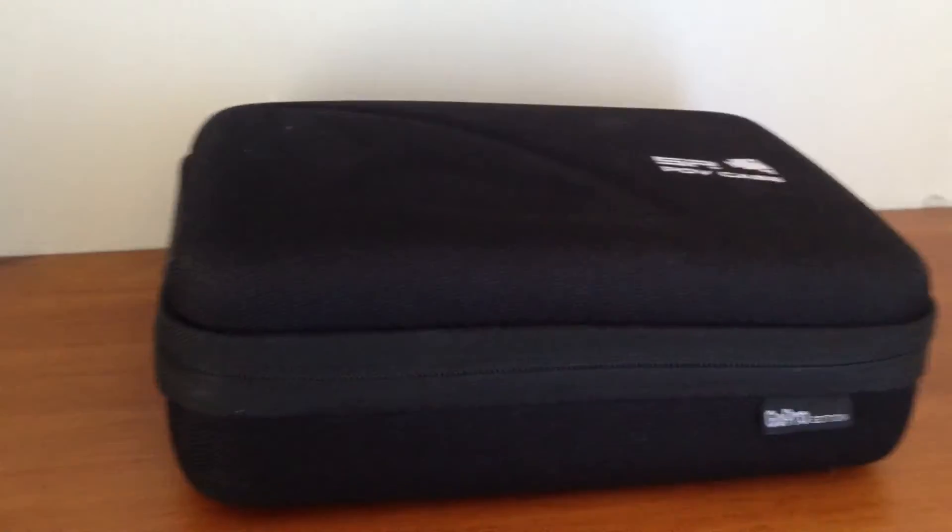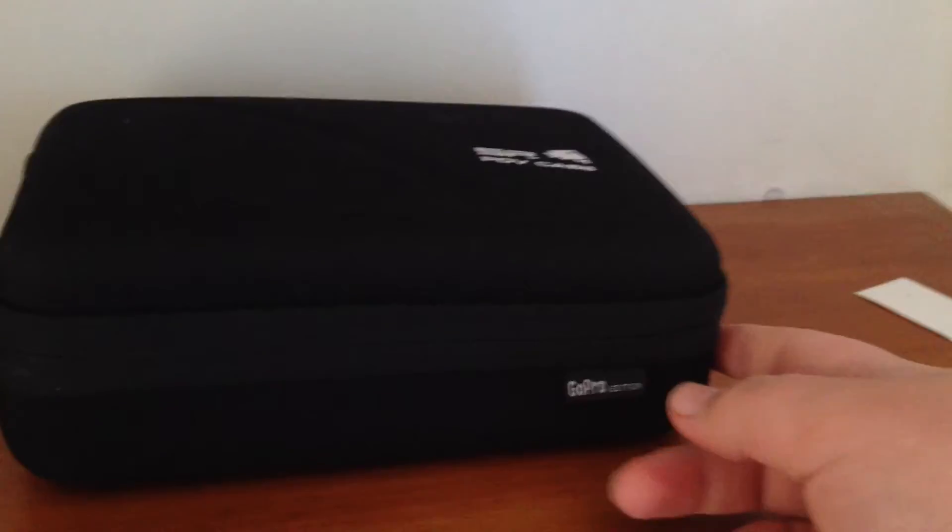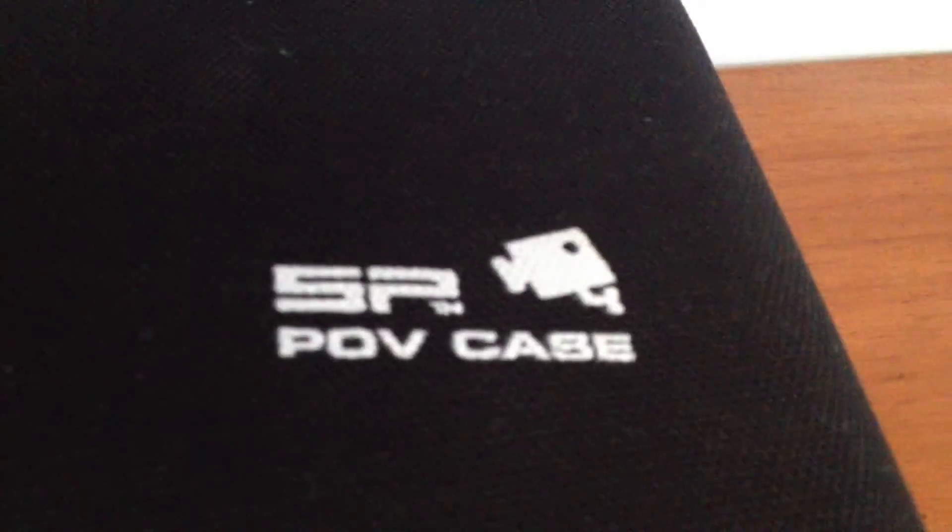Hey guys, this is Josh from Josh Slick doing a review of the SPPOV case. It's a very good case. It holds all my GoPro stuff. I'm just doing a review. Of course, this is a GoPro edition.